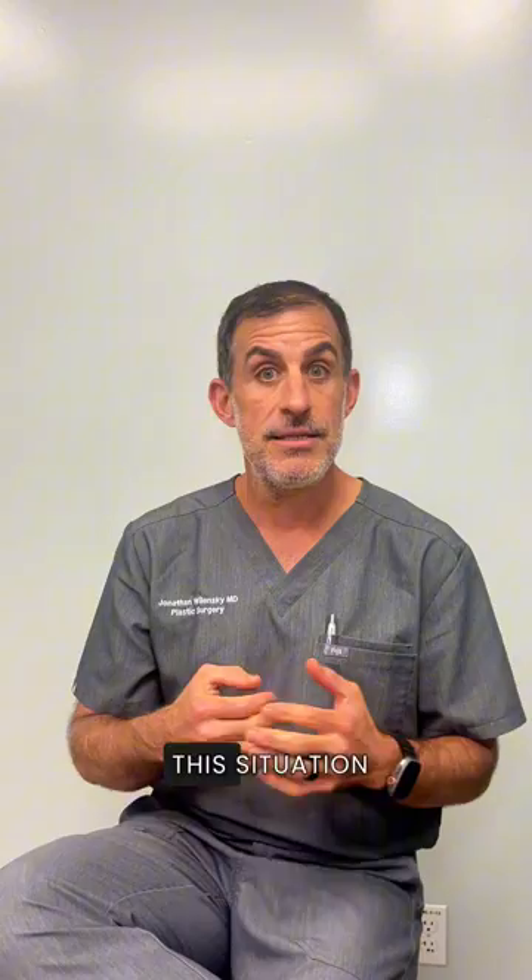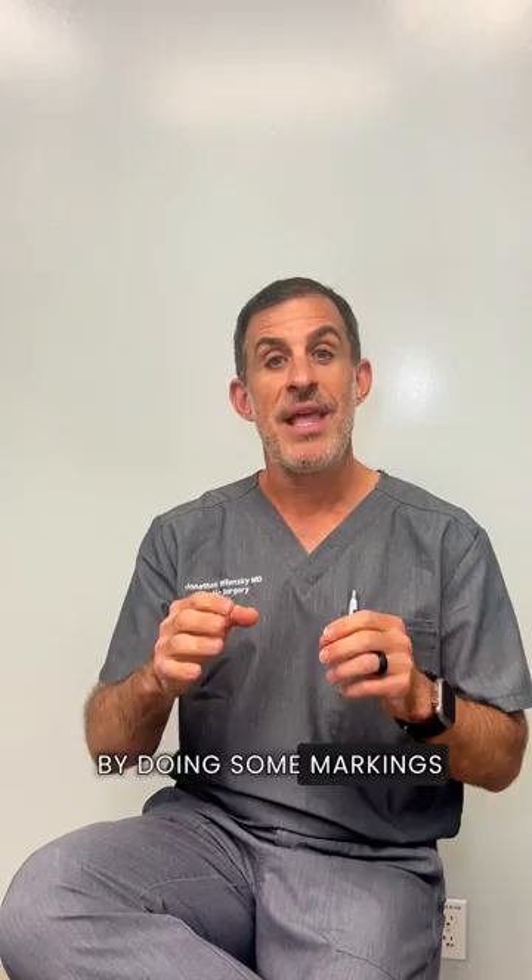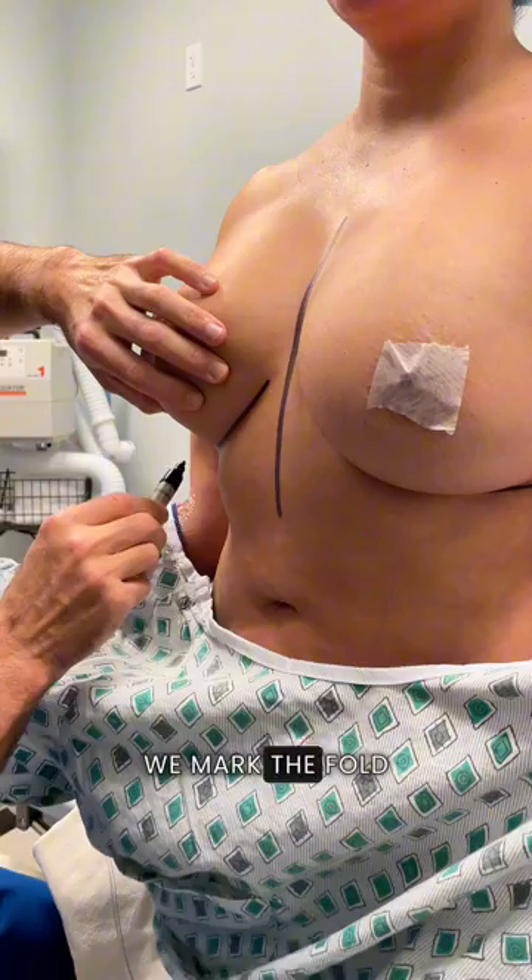For this lovely patient today, we're going to start by doing some markings, and you can see that most of these are really just reference marks. Of course, we mark the midline of the patient, we mark the fold underneath the breast on each side, and we mark the midline of each breast as well.